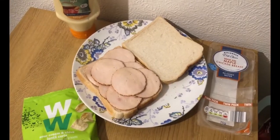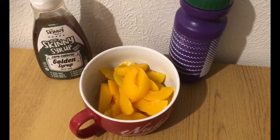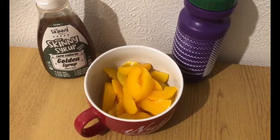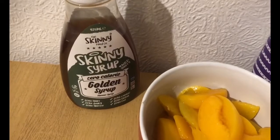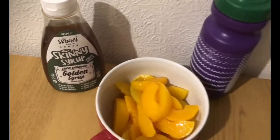My afternoon snack is zero smart points. I've got peaches in juice with the juice drained, some sugar-free squash, and some Skinny Food Company golden syrup — all zero smart points.